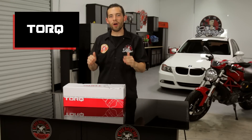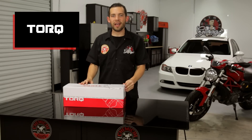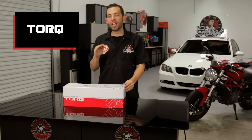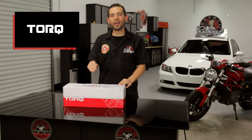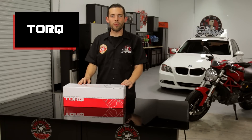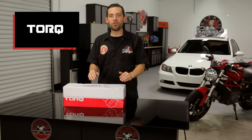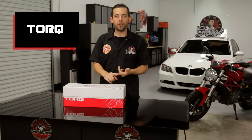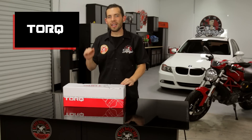Today I'm going to show you something revolutionary. Here at Chemical Guys we make everything for detailing, but this is one product that will change your detailing world forever. This is the brand new Torque 10FX Random Orbital Polisher. Torque Tools has spent several years developing this machine using the highest level of technology, the best ergonomics, and the best build quality of any machine in its class.